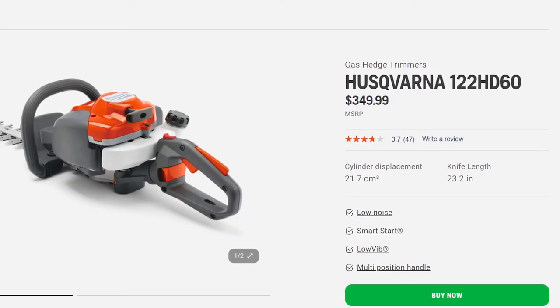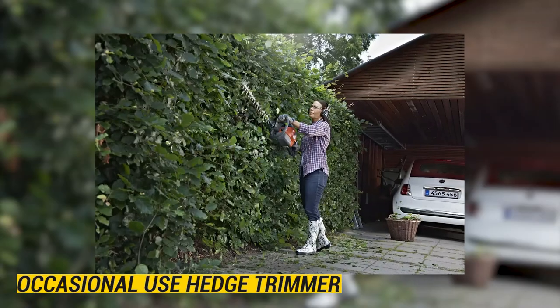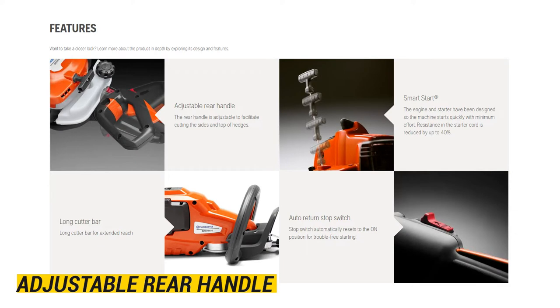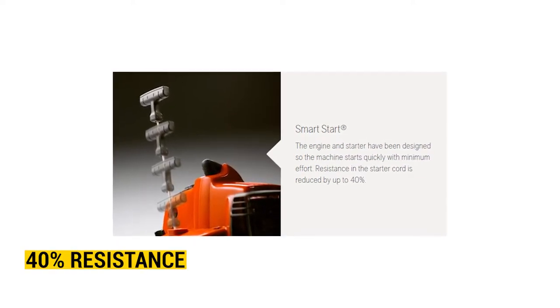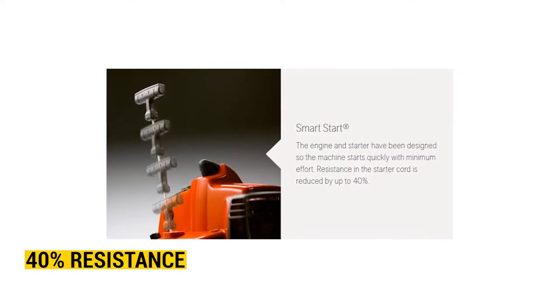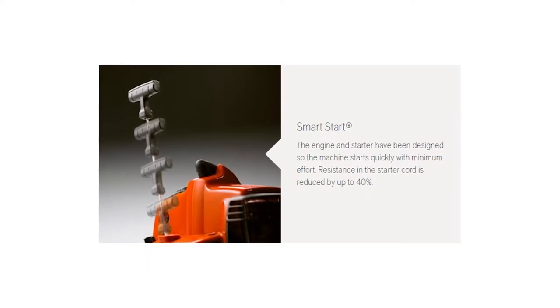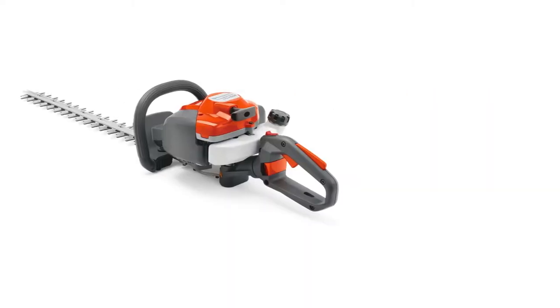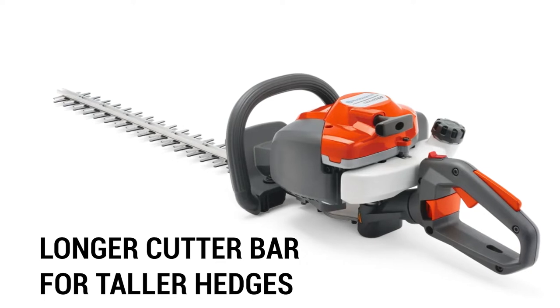The Husqvarna 122 HD60 is an occasional-use hedge trimmer with an adjustable rear handle that facilitates easy cutting of the sides and tops of hedges. The resistance in the starter cord is at 40%, and the design of the engine and the starter enables the machine to start quickly and with minimal effort. The auto-return stop switch easily resets the trimmer to the on position, making it easy to start. The 122 HD60 trimmer has been equipped with a longer cutter bar for trimming the taller hedges.